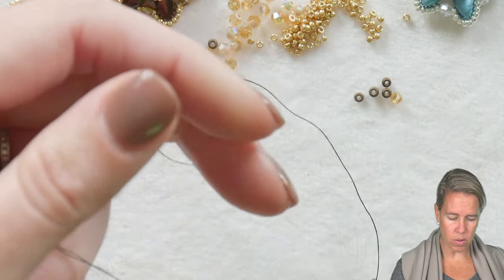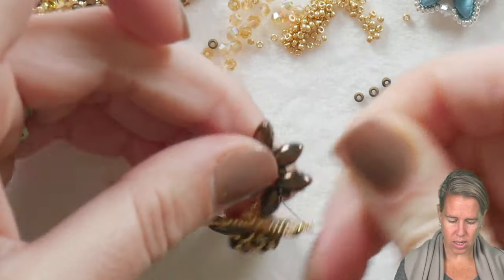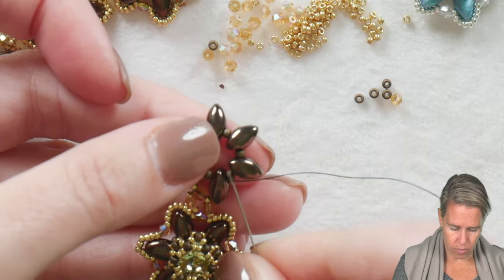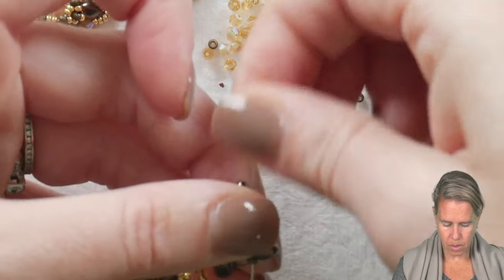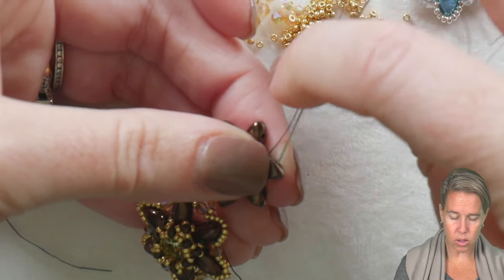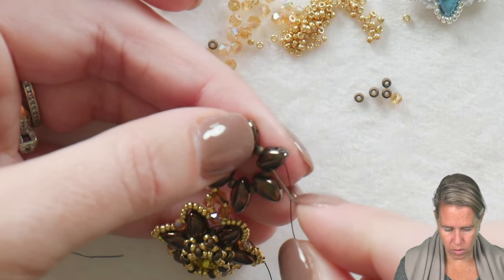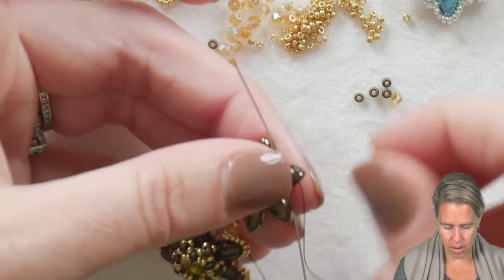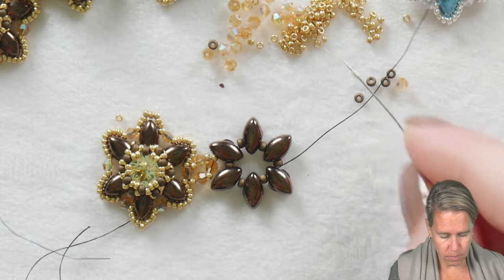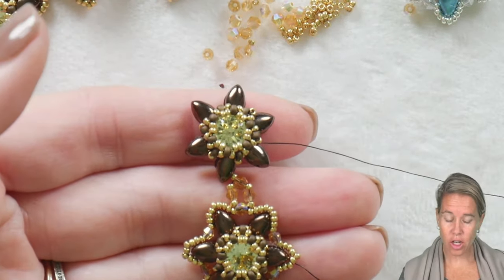Pulling this here — see how it's already having some give. The most important thing in this project is you need to keep it nice and tight. To do that, I did a nice tight pull. I'm going to do a little trick and lock it in place by stepping up through the iris duo, then back down through the iris duo, and out through that same iris duo. Once I come out through that iris duo, it's time to start over with our piece: doing the 15-11-15 in through the next iris duo, around and around in a circle.